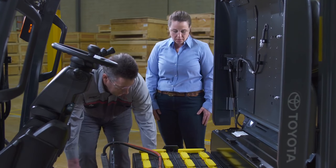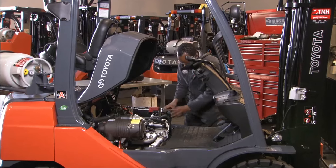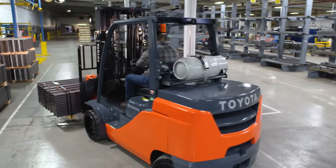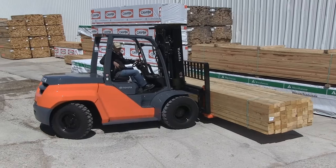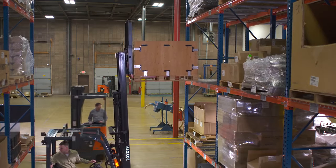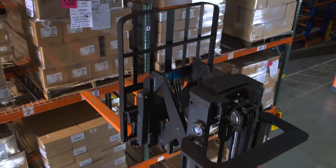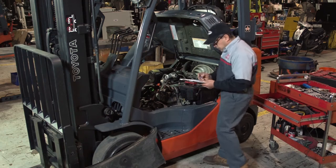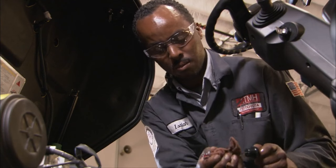The periodic maintenance and replacement of specific parts on your electric and internal combustion forklifts is important for your operator's safety as well as the productivity and efficiency of your operation. Just like your car, truck, SUV, or anything else mechanical, when your forklift works hard for you day in and day out, certain parts and components eventually need to be serviced or replaced.